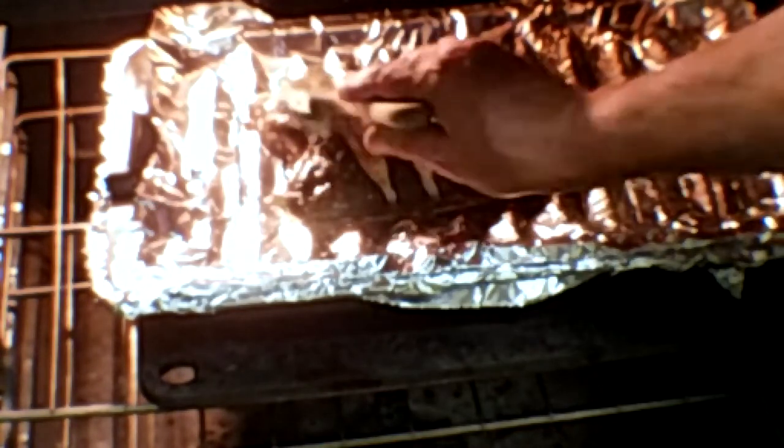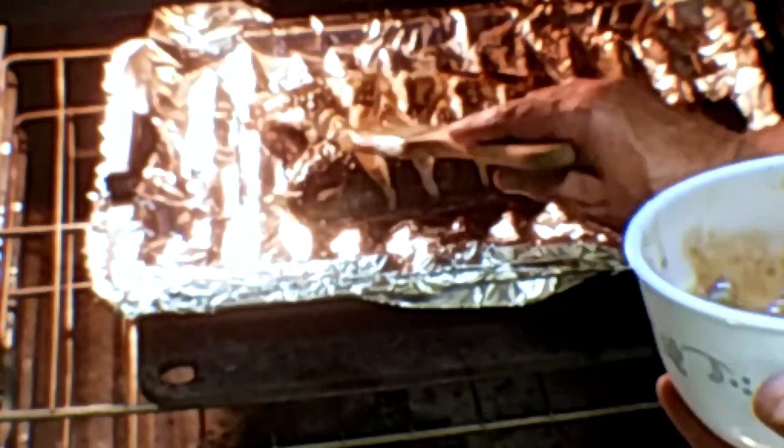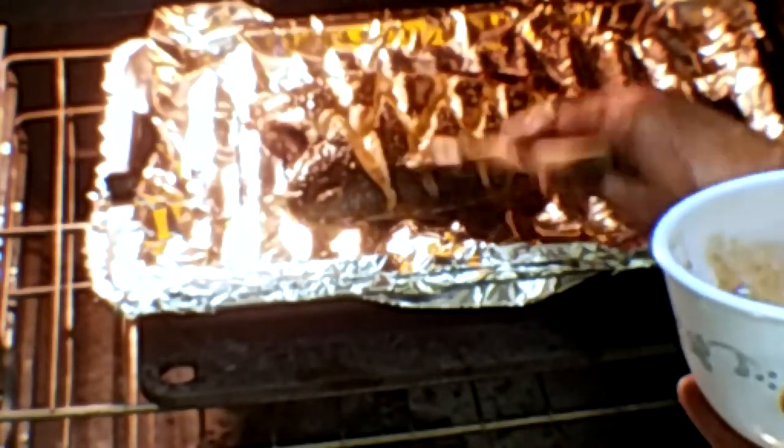We're fixing to be on the seventh minute. It's looking pretty good, I'm going to baste it again. Dab it on — you don't have to get a lot, you don't want to get very much because it'll make it too soggy. Let's try to brush the fins. It's very hot in the broiler. Make sure they don't burn up.